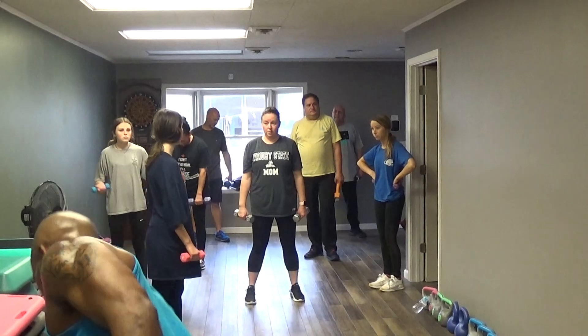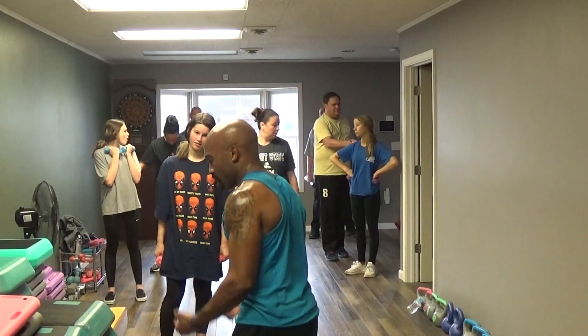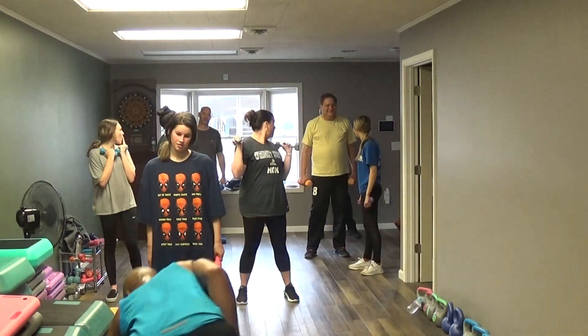Alright y'all, we're going to do no limit. This is an upper body toner. 10 count — so 10 up here, 10 curls, 10 rows, 10 rows left.